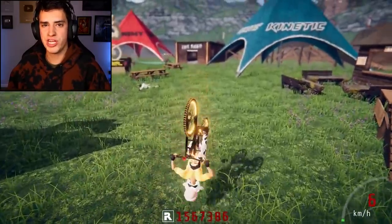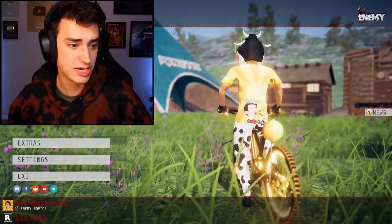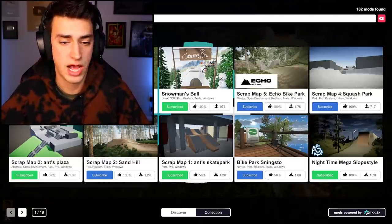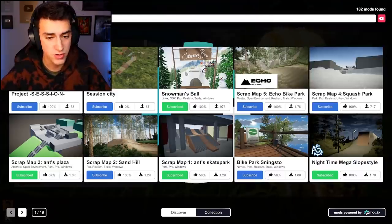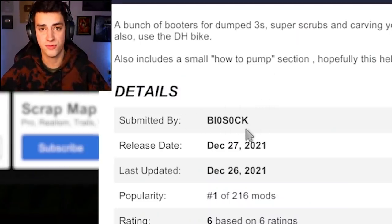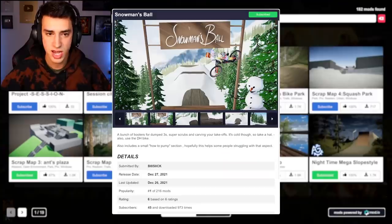Hello, welcome back to Bike World 3D! I have something for you — a brand new modded map. It's winter time where I live, so we're getting into the winter slash Christmas spirit. This is called Snowman's Ball, created by biosock, a wonderful map creator who just won best modded map of the year with Jump City. Good job biosock!